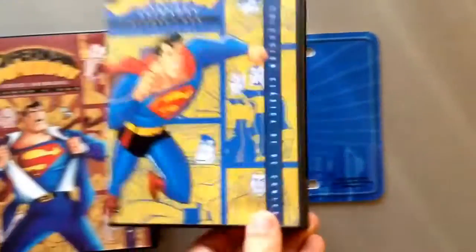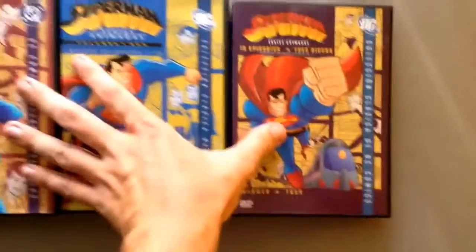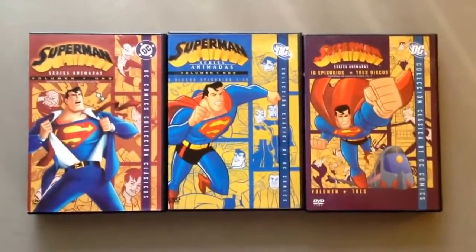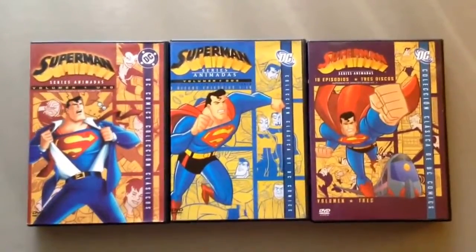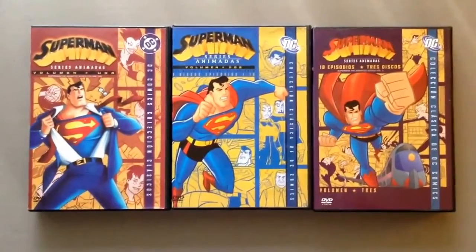There is a volume one, there is a volume two, and of course last but not least, volume three. But why isn't there a volume four? There are three volumes, but according to the internet it says there are four seasons. So yeah, that's Superman: The Animated Series.